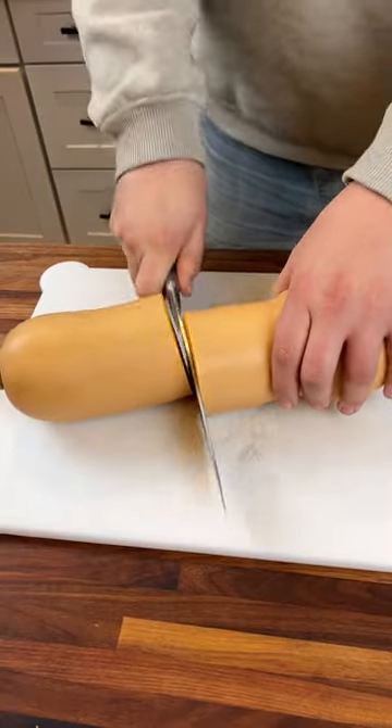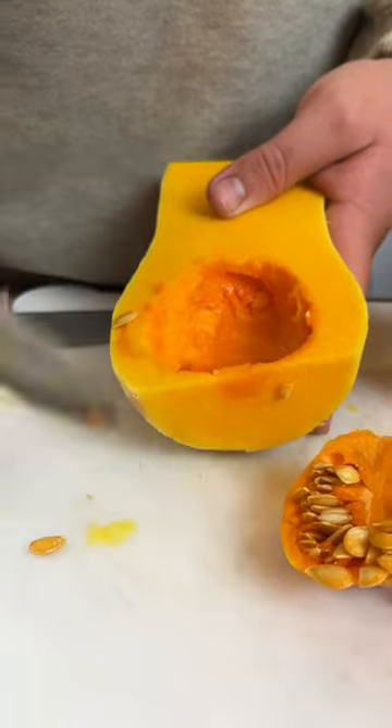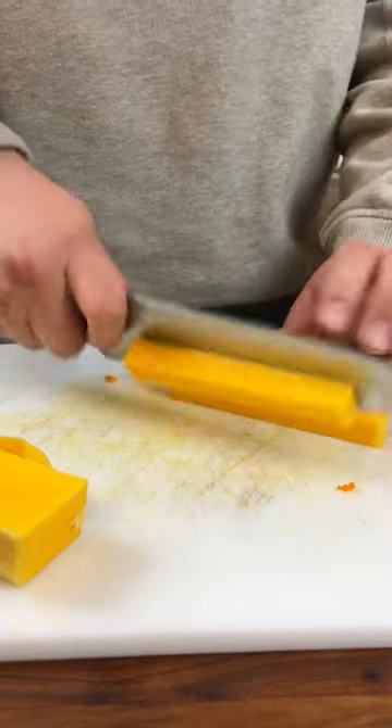Let's make butternut squash. This is one of the best holiday side dishes and you need to make it. We're gonna start off with one medium-sized butternut squash and we're gonna peel, core, and dice it.